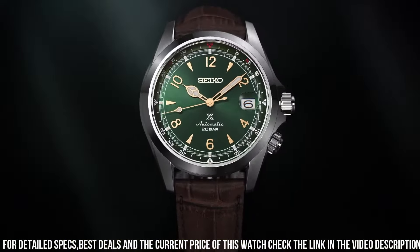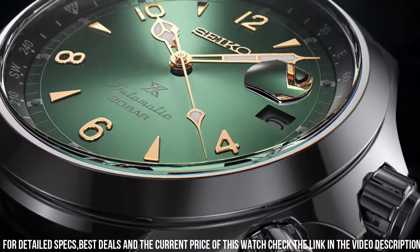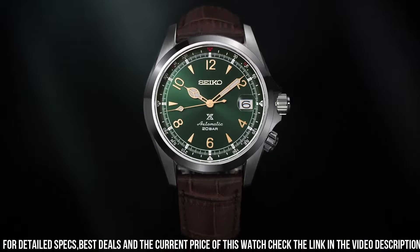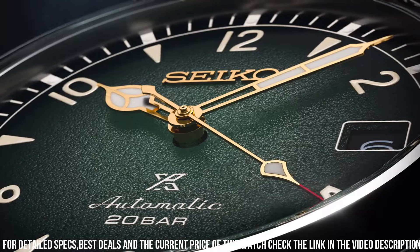Caliber number 6R35. Movement type: automatic with manual winding. Power reserve: approximately 70 hours. Functions: stop seconds hand, date display. Water resistance: 20 bar. Weight: 87.0g. Features: rotating compass inner ring, screw-down crown, see-through and screw case back.